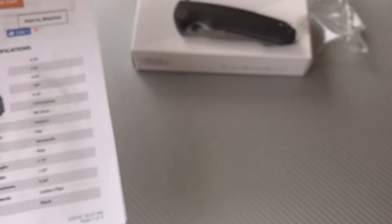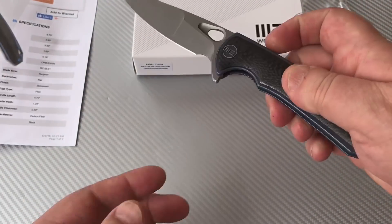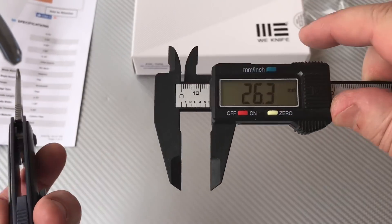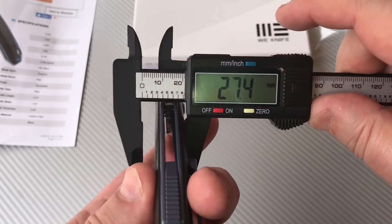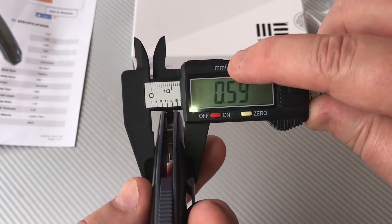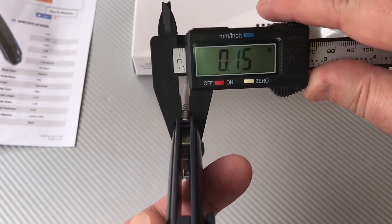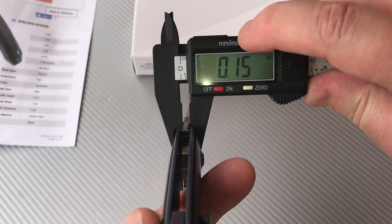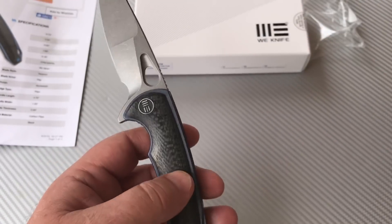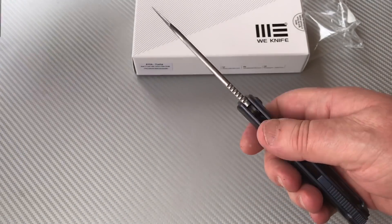We can check the thickness — 15 millimeters overall handle thickness, that's about six tenths of an inch. The blade itself should be around four millimeters, and it is about four millimeters thick. So yeah, it's a lot in the hand, it is.